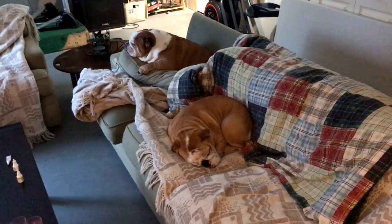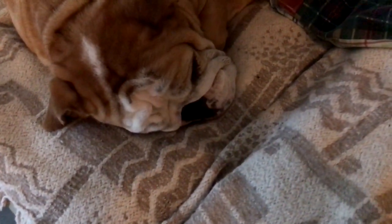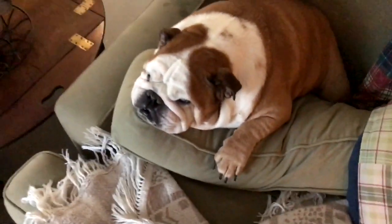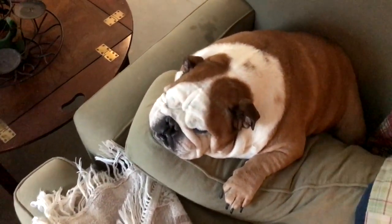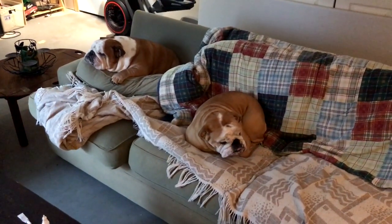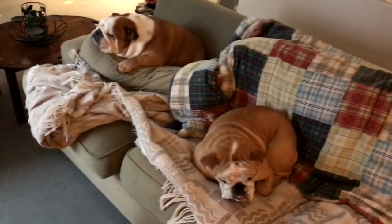These are my two bulldogs — they're English bulldogs. This one is Olive, she is three years old. She doesn't care about the camera at all. And this is Hank — he's the older one, he's an absolute beast. We call him Hank the Tank. They both just chill. The couch is really dirty — we're looking to get a new one. The blankets are just filled with hair, but these guys just chill. I'm honestly thinking about moving them whenever I stream because their snoring is the loudest thing ever — it's so loud.